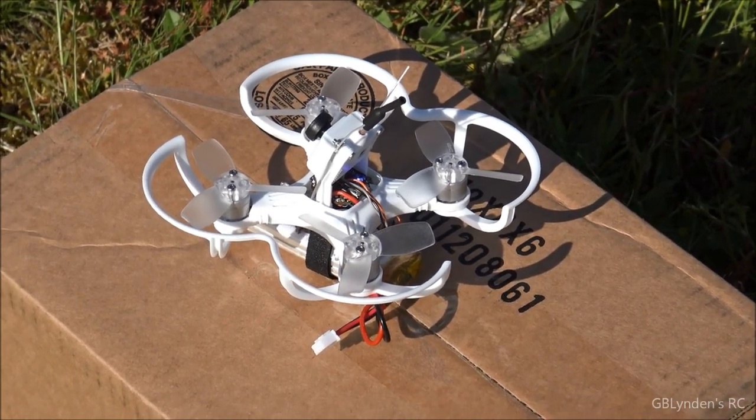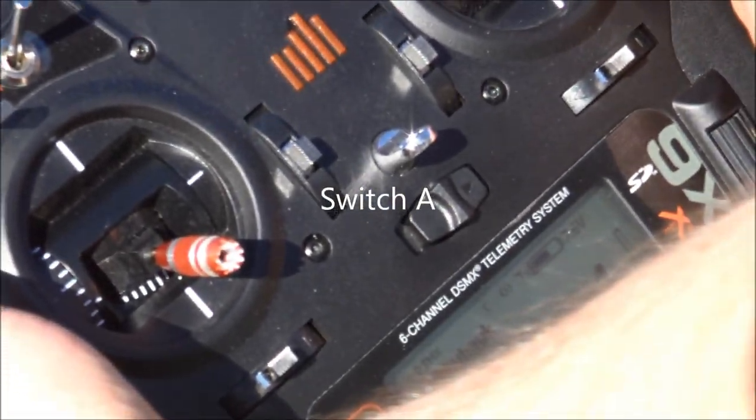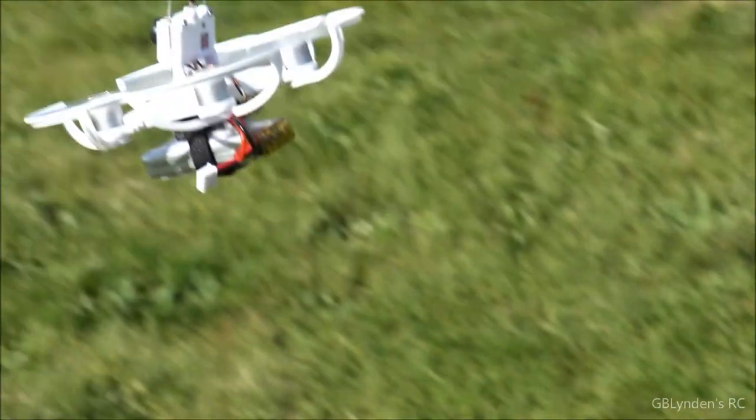I've got it set on the switch on my DX6, so when I hit that the props are going to start going and we're going to be able to take off.